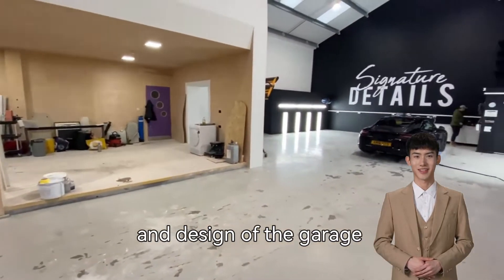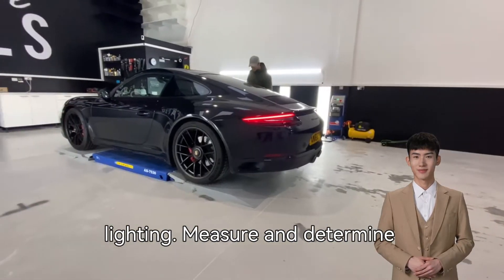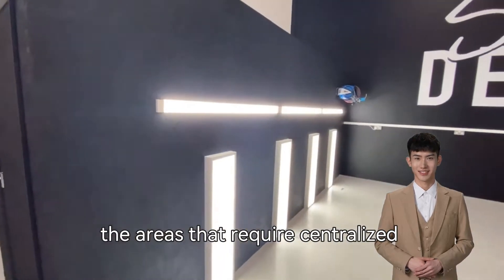Firstly, plan the layout and design of the garage lighting. Measure and determine the areas that require centralized lighting.